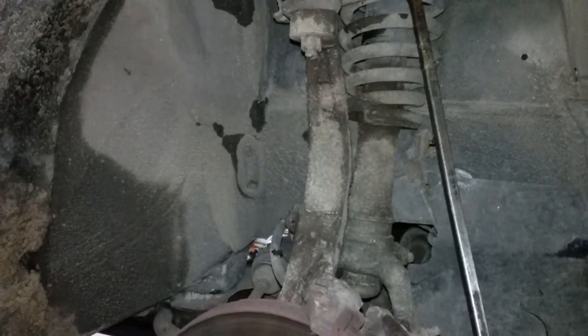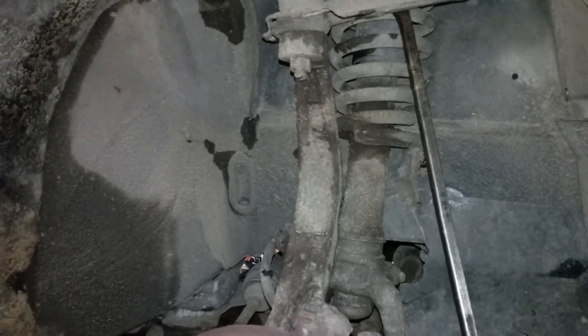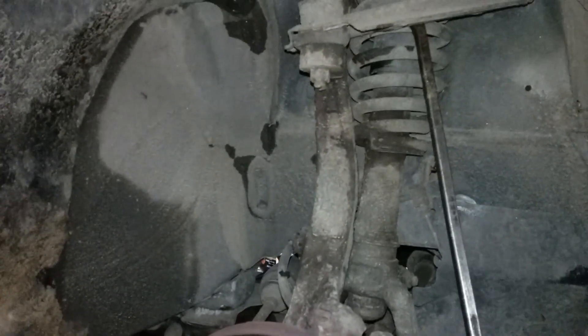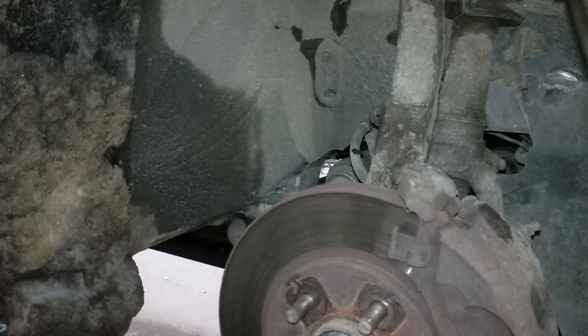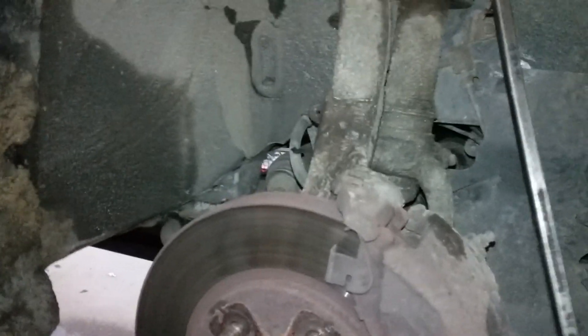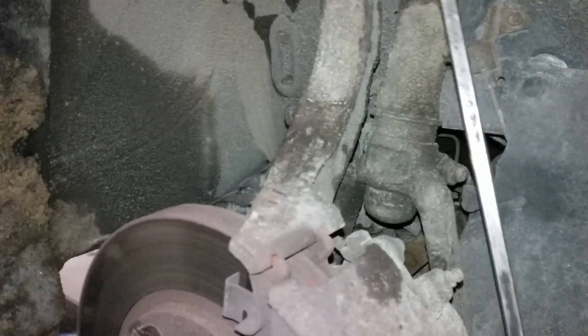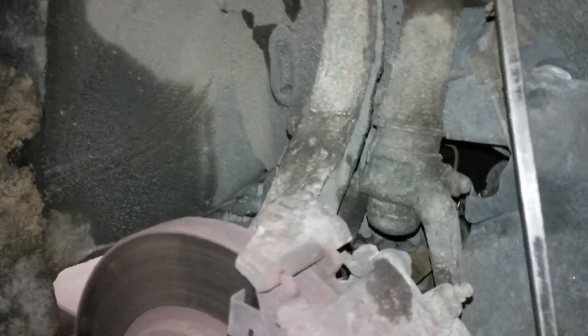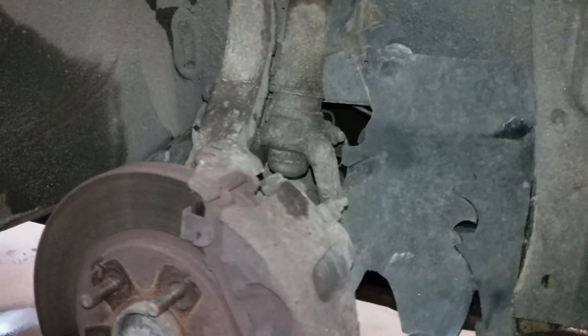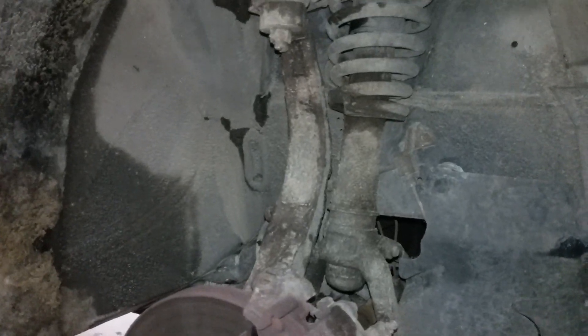The front tires were worn down to the cords on both sides — never questioned it, just sold them tires. And I'll show pictures later that they don't even know how to balance. Here you can see the amount of play in the lower ball joint — that much play on both sides, and it's one bump away from that ball joint coming off and the wheels going whatever direction they want.